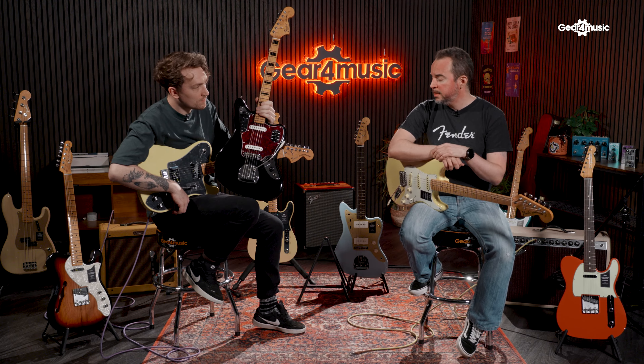For the 70s, there's also the Mustang Competition guitars — with the little racing stripes on them. Unfortunately they were not ready for us yet, but they will be available with the rest of the catalog, so make sure you check those out. Is that everything for the 70s? We haven't been through the basses yet. Let's check out some Vintera II basses.